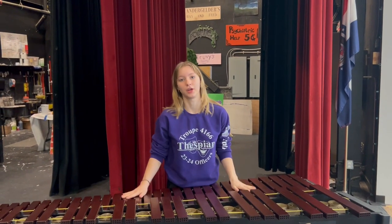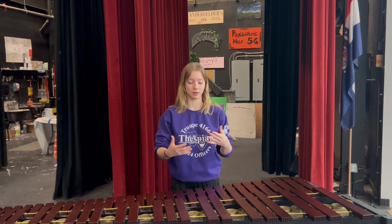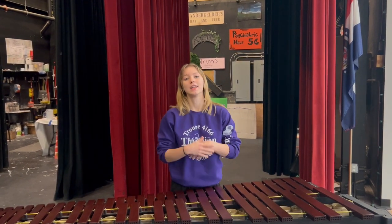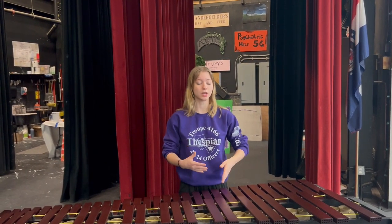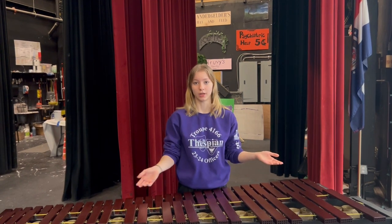A mallet instrument is very overwhelming. There are multiple keys — you have to look at the mallet itself, you have to look at your music, you have to look at the director. It is a very overwhelming instrument to learn. But if you put the time and practice into it, you will develop what is considered muscle memory, and you will be able to find a note easily without even looking.